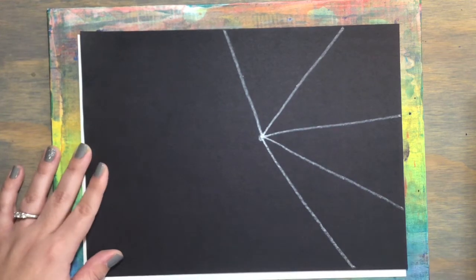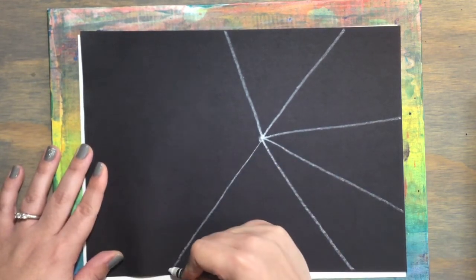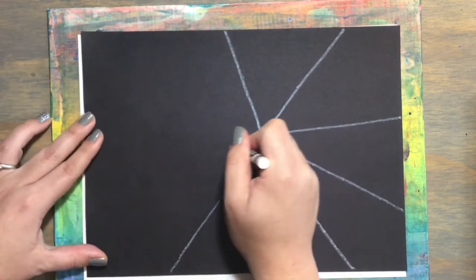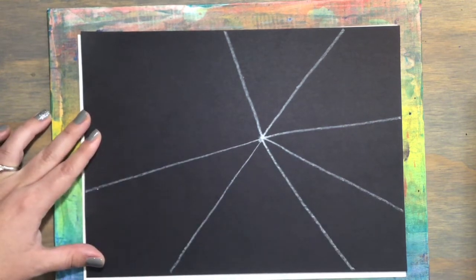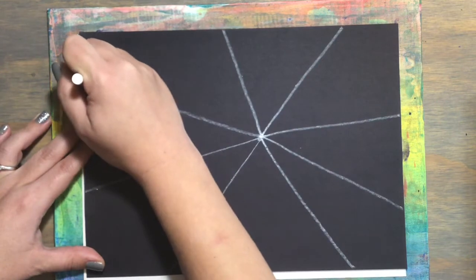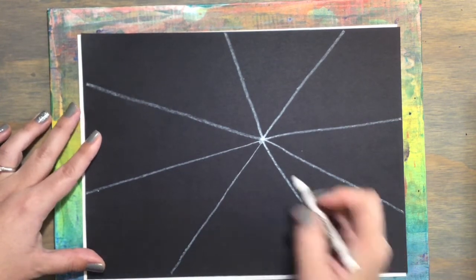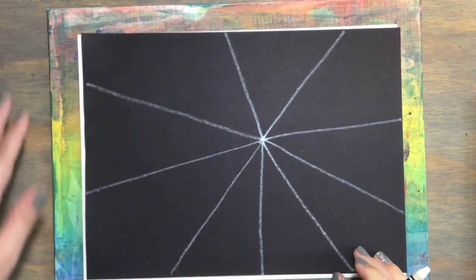From the dot all the way to the edge. From the dot all the way to the edge again. From the dot all the way to the edge. And one more time, from that dot all the way to the edge. Go ahead and fill in any more lines if you feel like there's a space that needs one more.